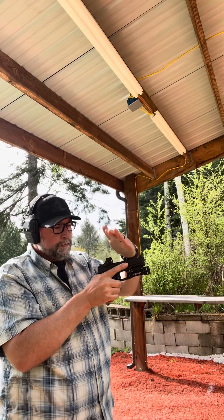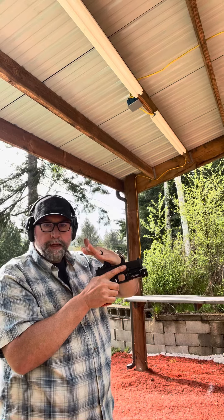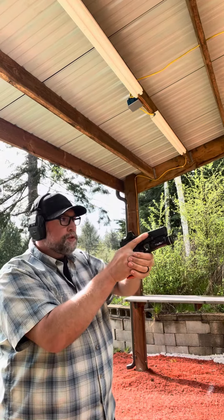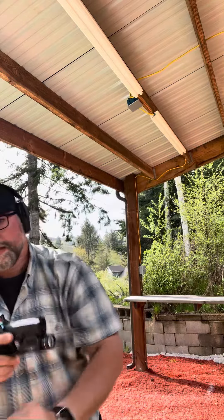Generally speaking, in my workspace, I grasp the top of the optic with that bladed hand using the meaty part of my pinky and hand. I push, pull, and circle back to my hand, and I can get my hit.